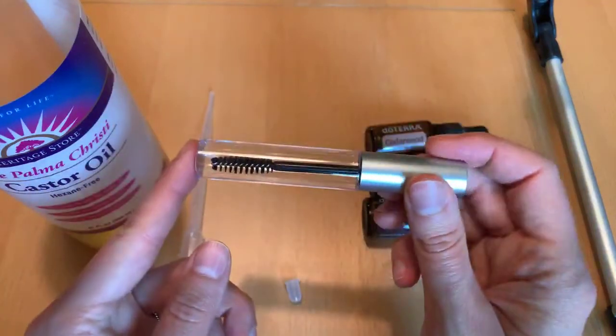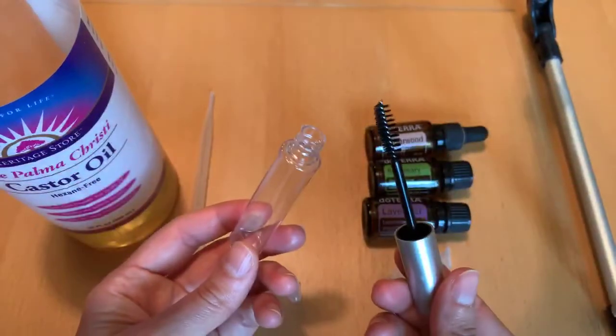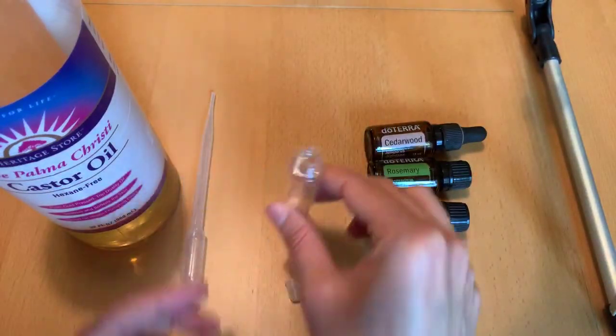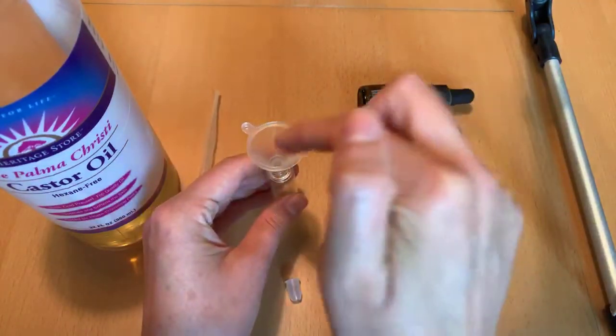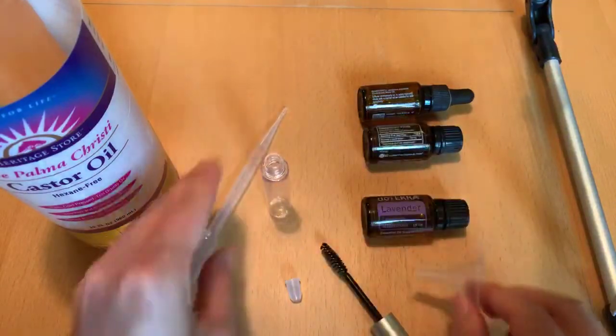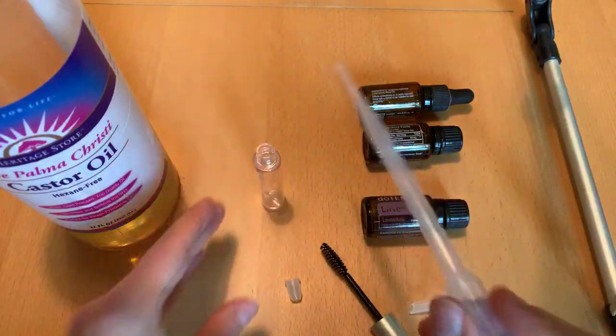You purchase these little mascara packs from Amazon. They have the brush and everything. You open it up and we're going to add our castor oil right into this. You can either use a funnel like so and pour that in, or you could also use a pipette. I'm going to use the pipette with this.